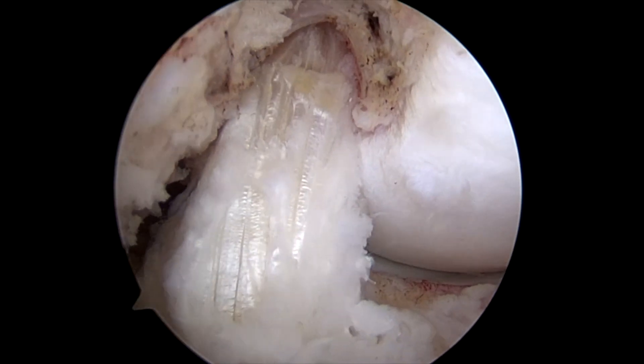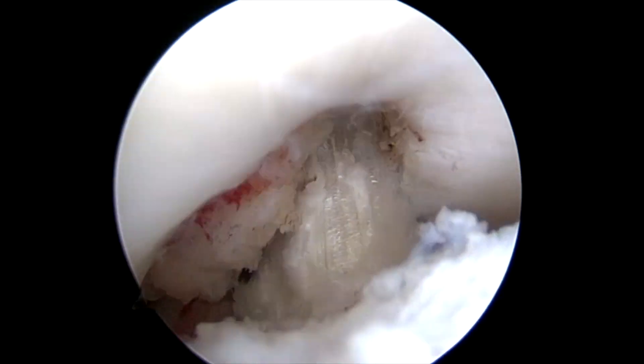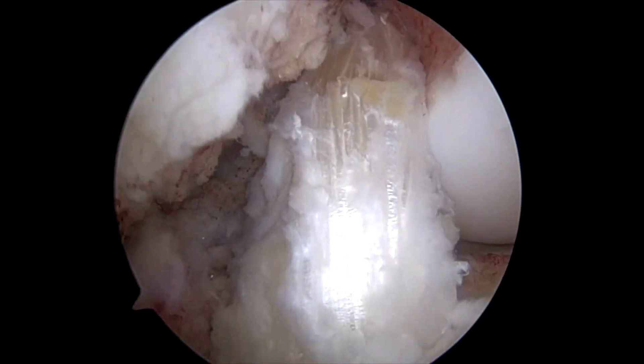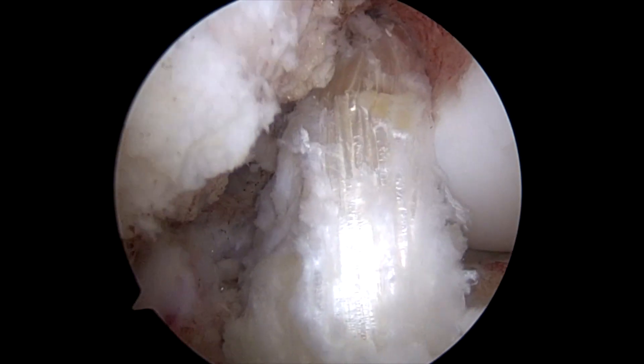Her previous ACL reconstruction wasn't stable, so here's the reconstruction I performed. This is necessary because without a stable ACL you're at high risk of tearing your medial meniscus — which is exactly what happened in this case.